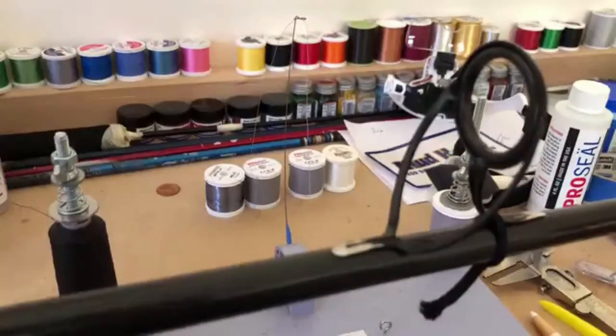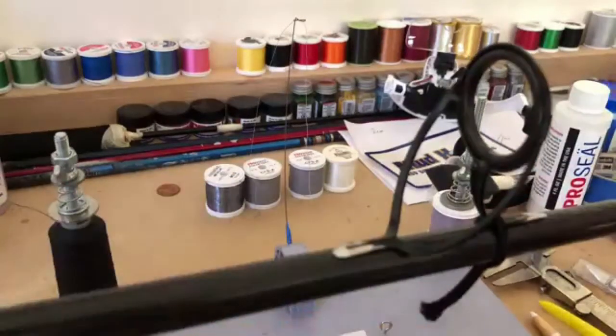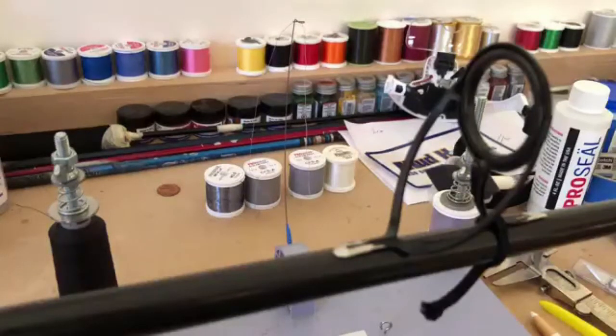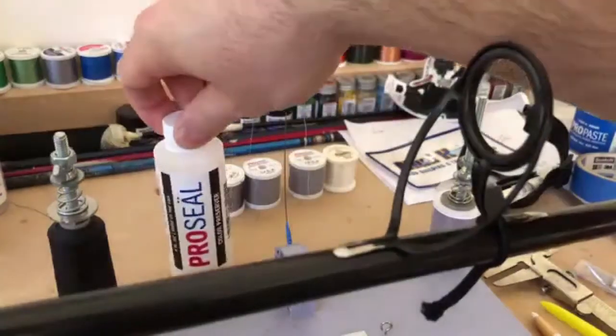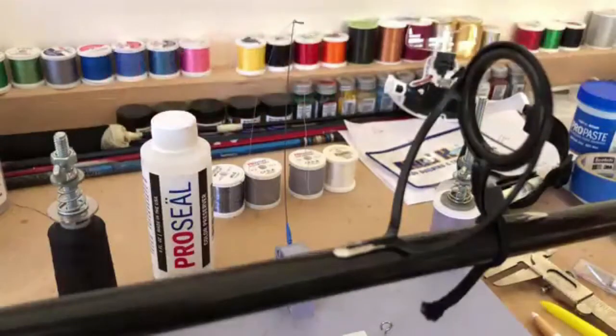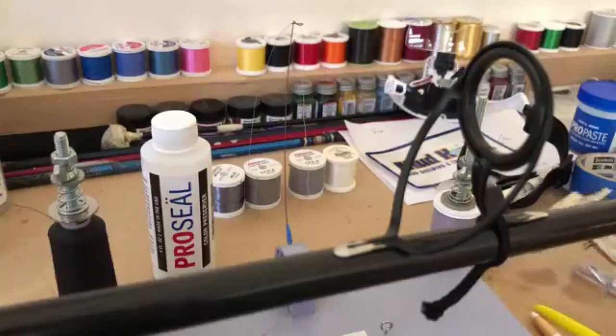Here we are again — this is episode three in adventures in rod building. This time around I'm going to set up my under wrap for my first guide. I'm going to mark it out, do the wrap, apply color preserver to it, let it dry, and then add a decorative part at some point. For the purpose of this video I'm just going to set up the under wrap.